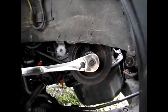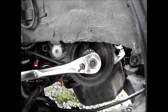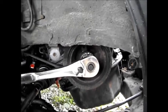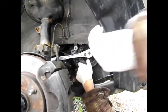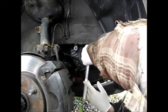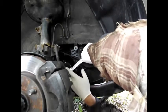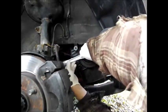Down here I've got a 19 millimeter socket, half inch drive ratchet on the harmonic balancer itself. I've got the axle here, so when you put this on you can't put it on down here — it's going to hit the axle. So get above the axle and get the socket on.